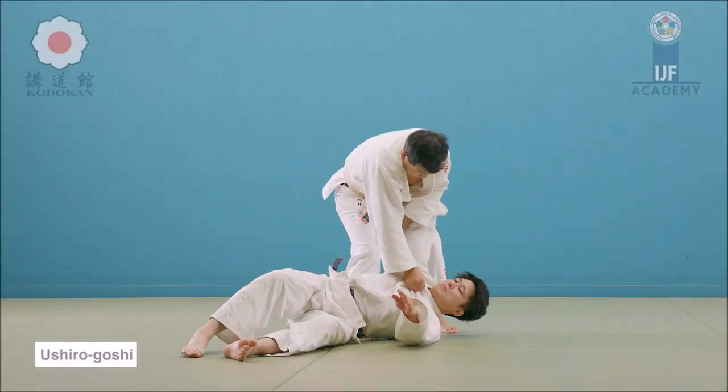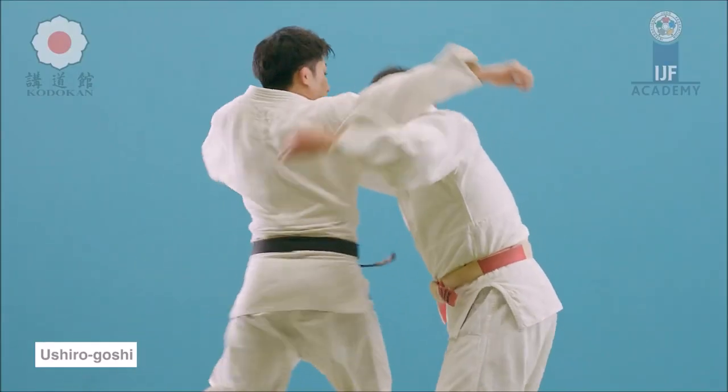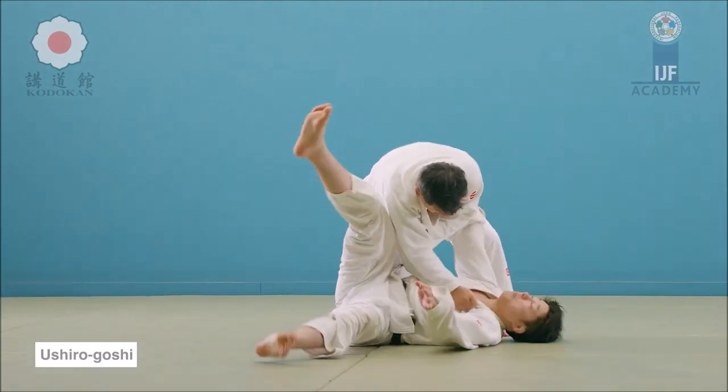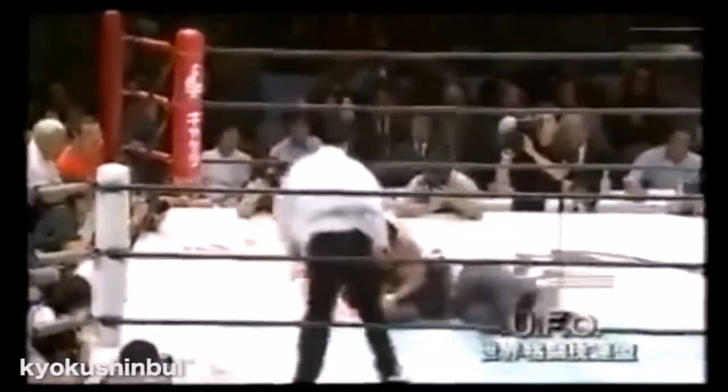Ushiro Goshi is great for self-defense. He remains standing, so you can control the person on the ground. You can control the intensity of how you actually slam them, and of course you can run away if need be. So this is a great option. He stands him back up.